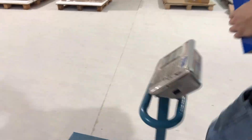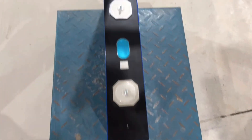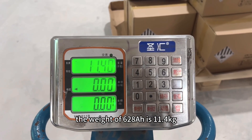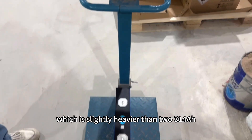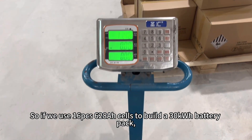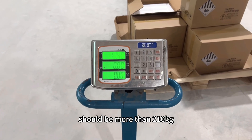Let's weigh it. The weight of the 628Ah is 11.4kg, which is slightly heavier than two 314Ah cells. So if we use sixteen 628Ah battery cells to build a 30kWh battery pack, the total weight plus the DIY box should be more than 210kg.